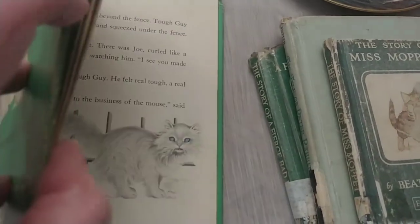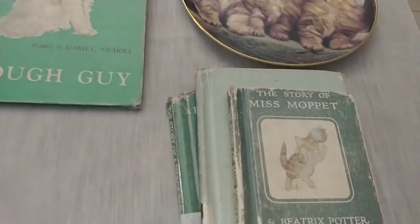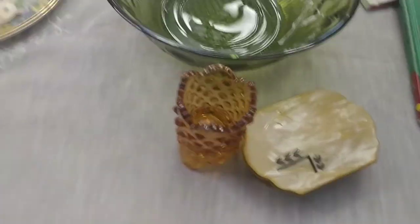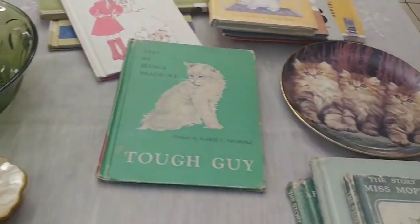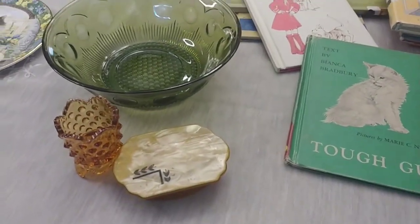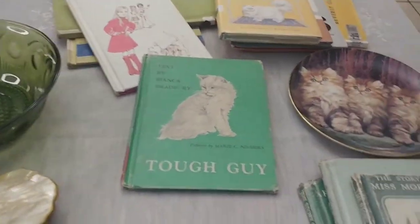I hope I didn't bore you too much with the books — I was just excited to show them! I got 12 books total. I really appreciate everyone's support. I was so excited to do my drawing yesterday for reaching 350 followers — congratulations again Annette, your fairy lamp is on the way! Thank you for watching and have a great day!